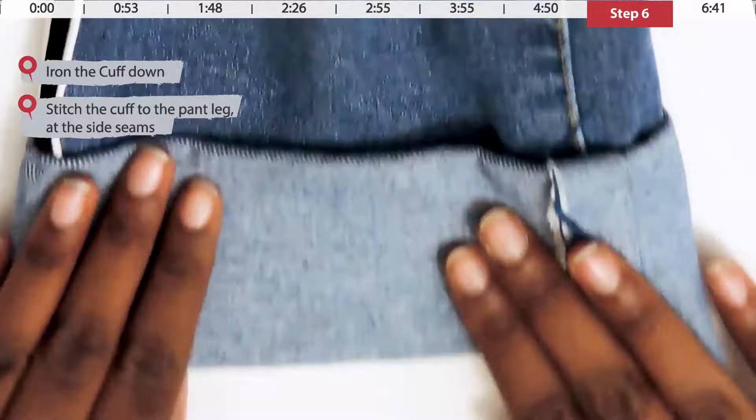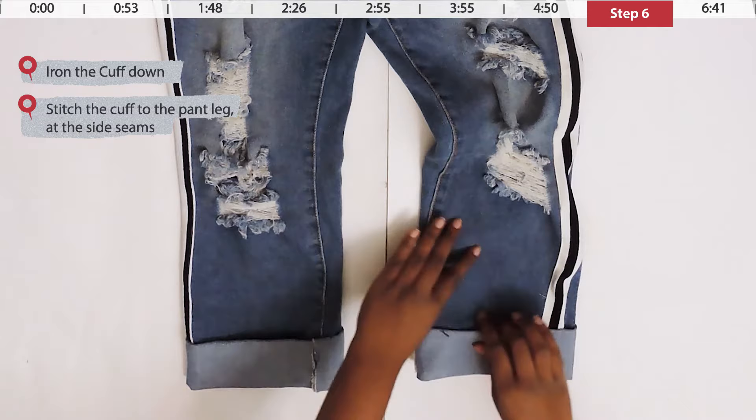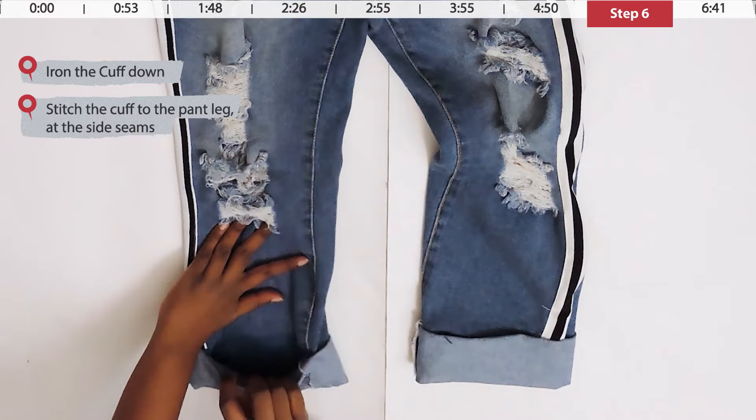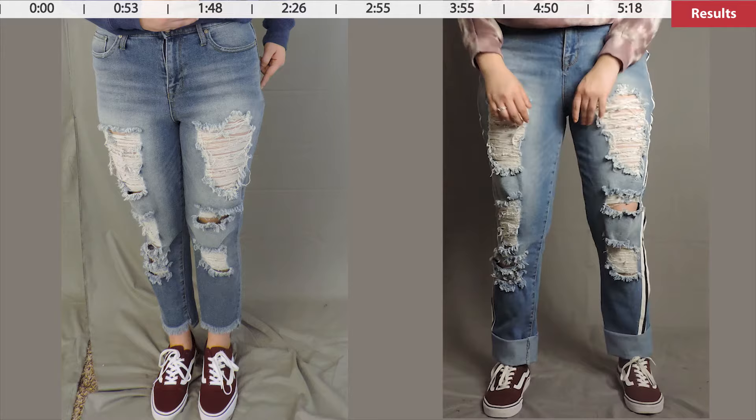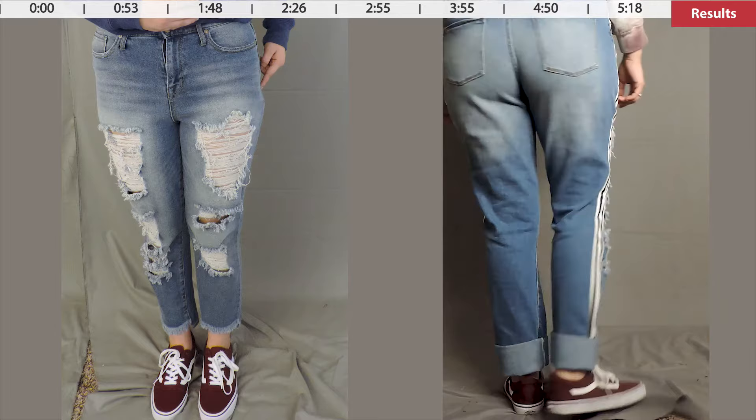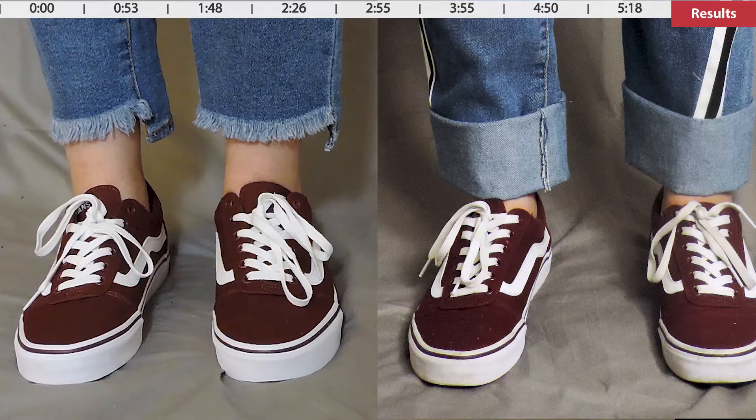You're all done! Just tug on your cuffs to give a quick check that it's securely attached. Your fake cuff will not unravel — nobody will ever know it's not a real cuff. Go ahead and rock your jeans! This is how it looks when it's all done — it just looks like a regular cuff.